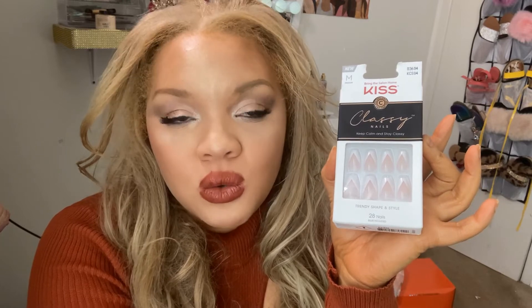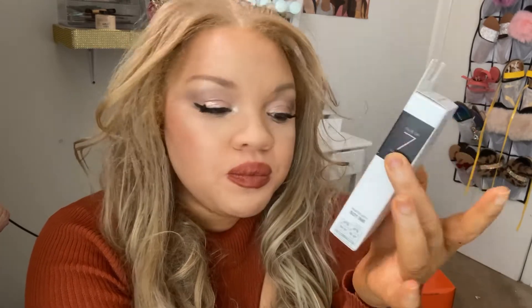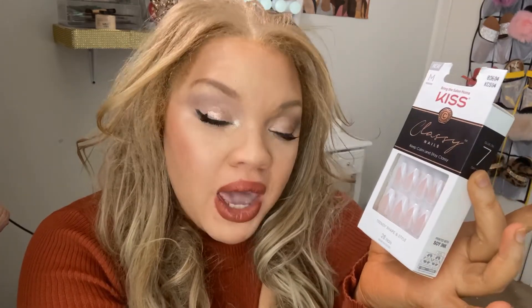Stay classy. So these Kiss Trendy Nails — keep calm, stay classy — and they only use soy ink, just to let you know. It has 28 nails in the pack. It comes with the usual: you get your cuticle stick, you get your nail file, your glue, you get all that good stuff. There are 28 nails in the pack.